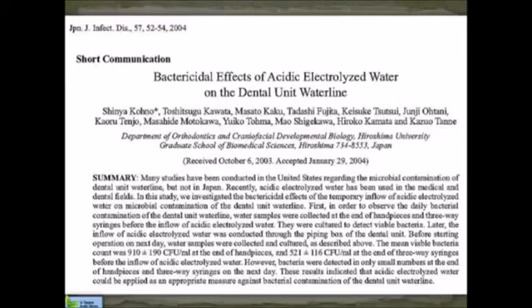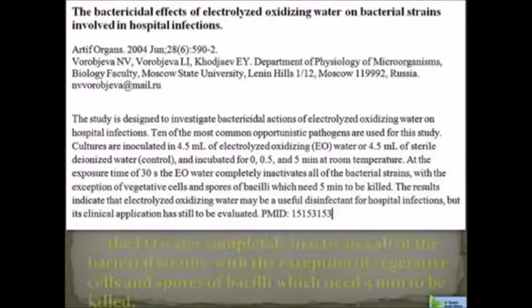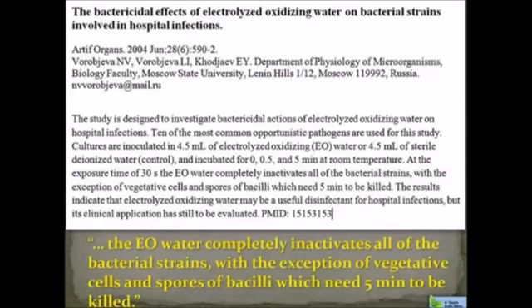In Japan, at the Hiroshima University, they did an experiment where they flushed these water lines with electrolyzed oxidizing water and found that the bacterial count dropped for about a day and a half and then rose back to normal pond scum levels by day six. Wouldn't it be nice if your dentist was washing out their water lines with EO water? There was a study done on 10 of the most opportunistic pathogens that invade when you go to the hospital — like when you go in with a broken leg and come out with a MRSA infection. Using EO water against all of these bugs, the conclusion was that electrolyzed oxidizing water completely inactivates all of the bacterial strains, with the exception of vegetative cells and spores of bacilli, which need five minutes to be killed. Everything was killed within five minutes.